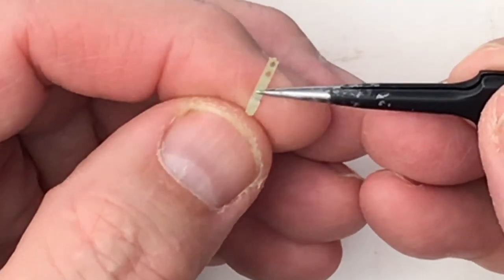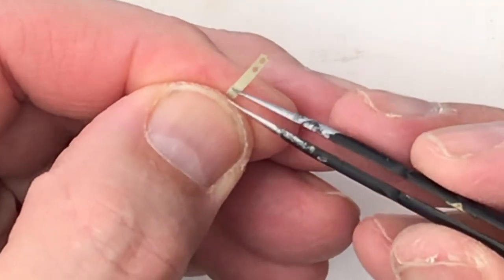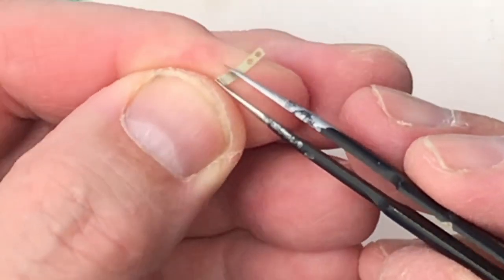Once you've threaded the parts, you need to just fold them over and secure with a dog.